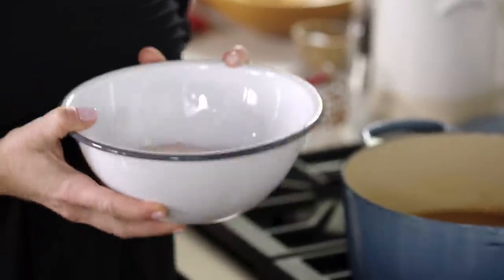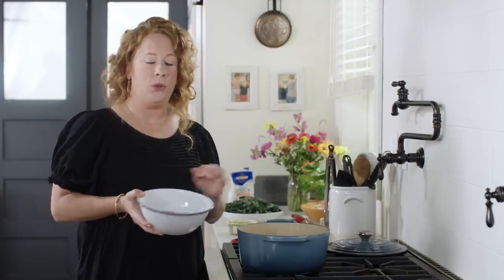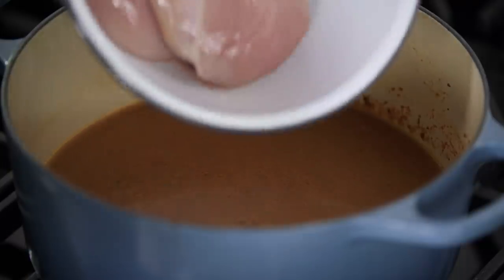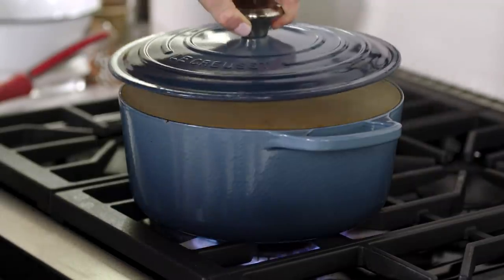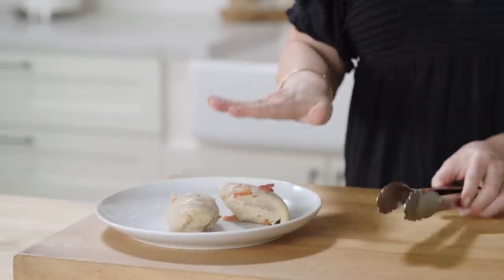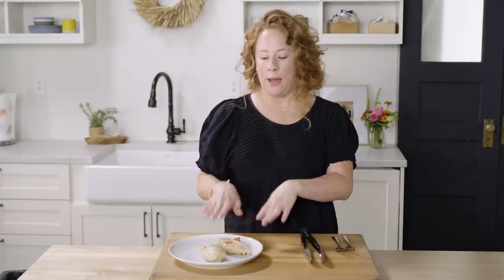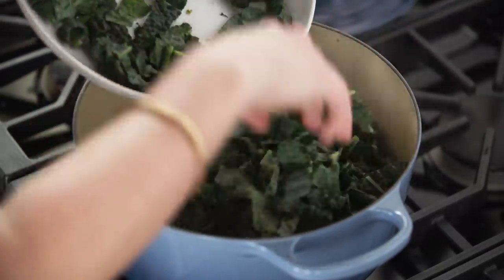I also have two boneless, skinless chicken breasts that I've trimmed, and I'm going to add them into the soup now — the chicken is going to poach. I'm going to bring this to a simmer, cover the pot, reduce the heat to medium, and cook for about 10 to 12 minutes until the chicken registers 160 degrees. The chicken is beautifully poached, so while I let it cool slightly, I'm going to stir the kale into the soup and let that cook five to eight minutes until just wilted and tender.